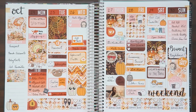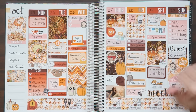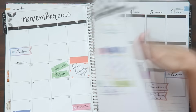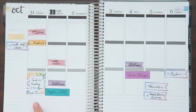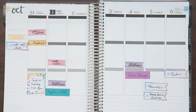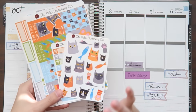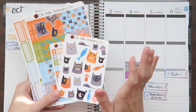Hey guys and welcome back to another plan with me. This was last week's spread. I really enjoyed using the Sticker Guru fall kit, but now we're moving on to the first week of November, which happens to feature Halloween. I have a few ideas of how to make this day Halloween inspired, and I'm actually going to be using a new kit from us, which is our The Cat's Meow kit.